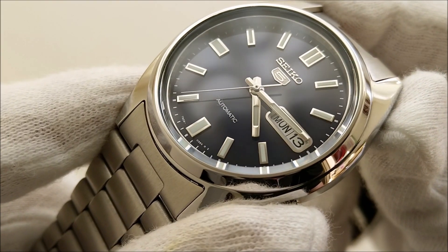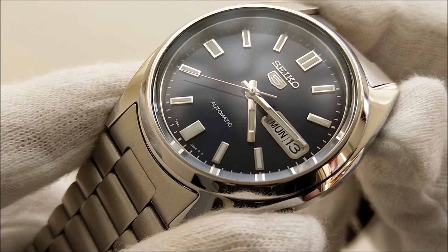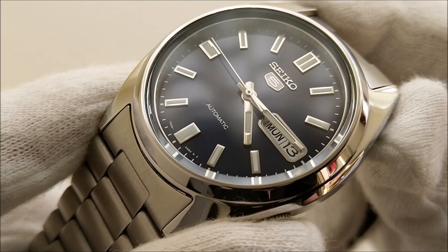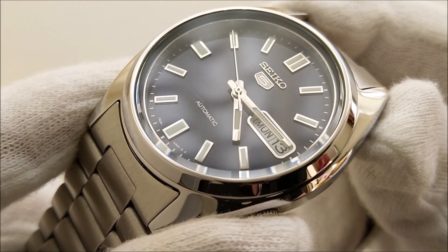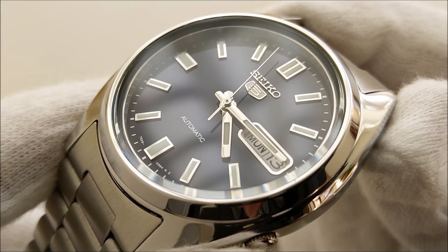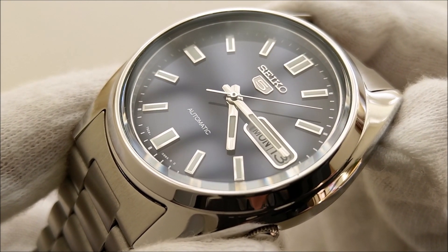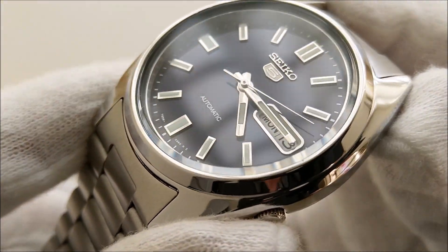The hour markers are what make this piece stand out from other Seiko 5s. They have a very similar look to a Rolex Oyster Perpetual. The polished rectangular hour markers are applied and filled with LumiBrite, which is Seiko's proprietary lume compound. The dial really looks way more expensive than its price tag. The polished rectangular hour and minute hands are filled with lume too — the combination looks simple yet elegant.